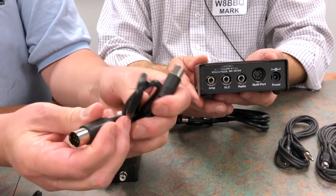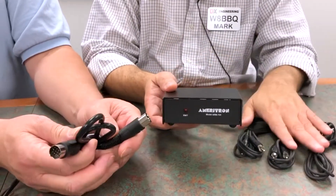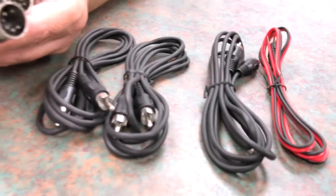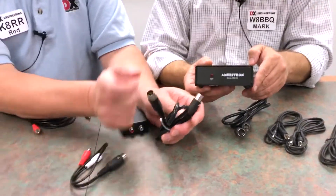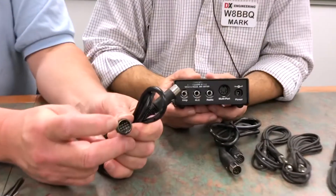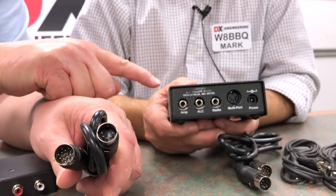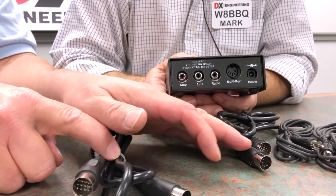Ameritron has all these different interface cables. When you order your ARB704, you get the interface box and the cables, and you have to tell us which radio you have because you get a specially pre-made cable wired specifically for your radio. The ARB704 I2 comes with a special cable with a 13-pin DIN for some ICOMs like the 7300. With all other radios that don't use a 13-pin DIN, you would get the ARB704 and then a separate PNP cable that goes from the back of this unit to the back of the radio.